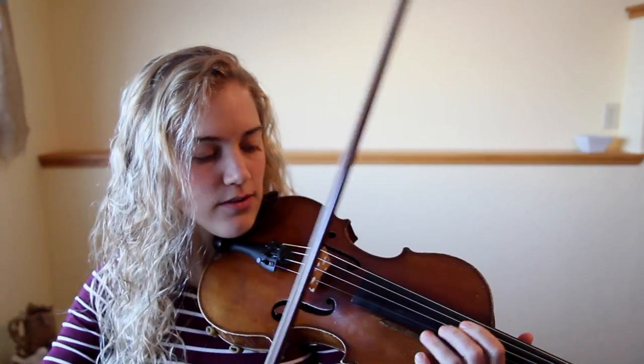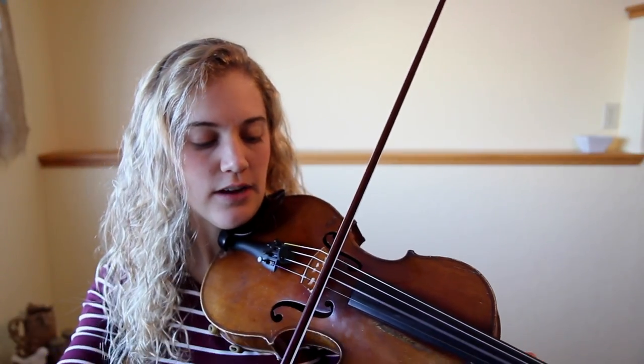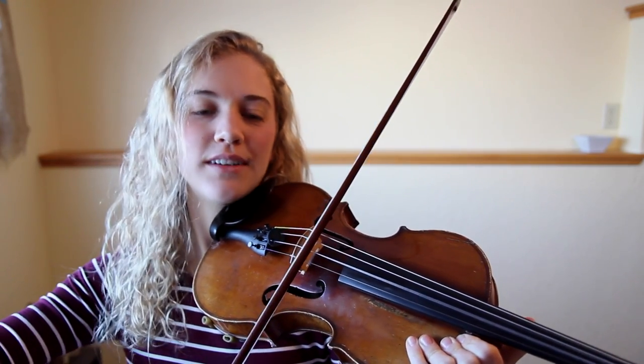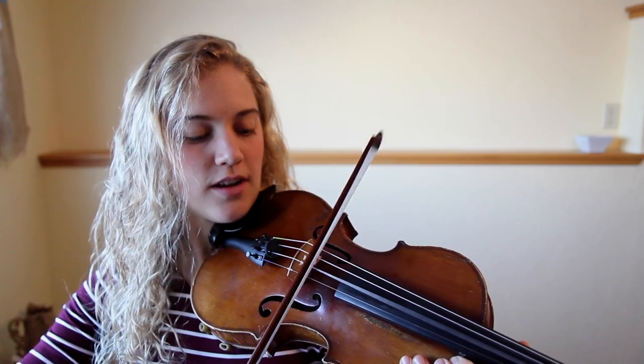Now let's do down, up bows. Down. Up. Down. Up. Down. Up. You're about to fly on your violin, and I want to help you take off. Don't forget to subscribe to my YouTube channel so you can get the next lessons. Alright, that's all for today.